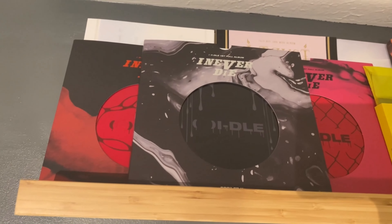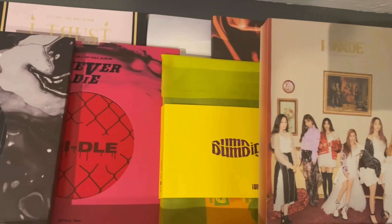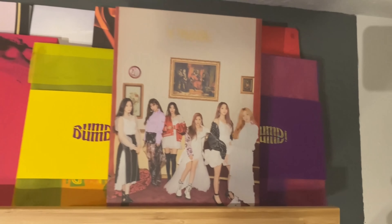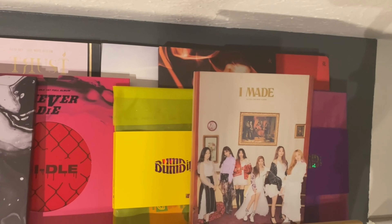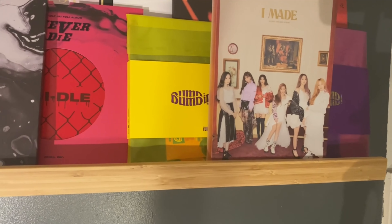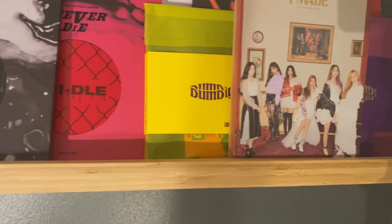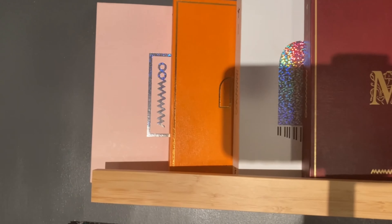Over here is the (G)I-DLE shelf, where I have all three versions of I Never Die, both copies of I Trust, Dumpty Dumpty in yellow and purple with I Made in front, and all three versions of I Burn in the back. I don't have I Am yet, which is a problem because I love that album.